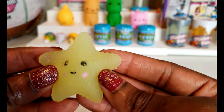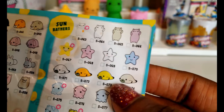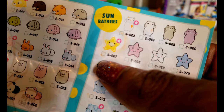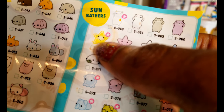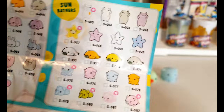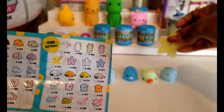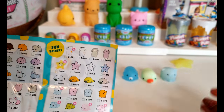So the first one we have is this starfish — the starfish is right there and it's part of the Sunbathers, and it is rare. That's our first one, so we're going to go ahead and put that one to the side and then we'll move on to the next one.